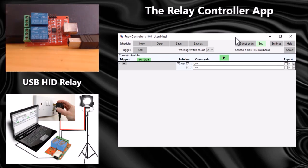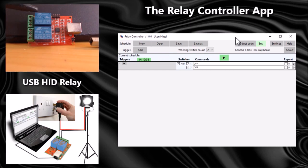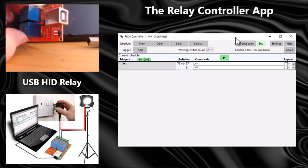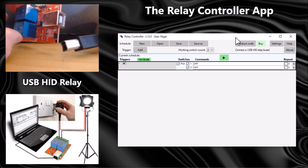Here I've got a two-switch relay board. Here are the two switches with the terminals, and on this side we have a USB port that connects to the PC with a USB cable using this type of cable.